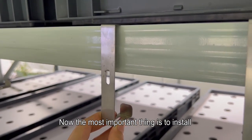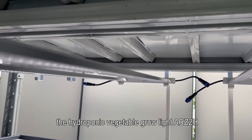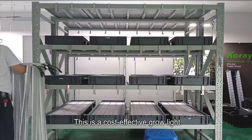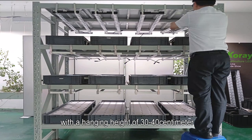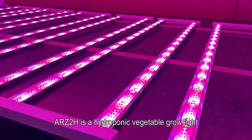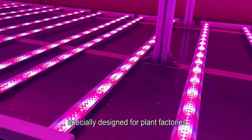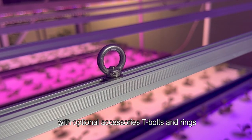Now the most important thing is to install the hydroponic vegetable grow light ARZ2H. We can install it simply with cable ties, or it can be hoisted with hooks. This is a cost-effective grow light with a hanging height of 30 to 40 centimeters. The ARZ2H is a hydroponic vegetable grow light specially designed for plant factories, with optional accessories including T-bolts and rings.